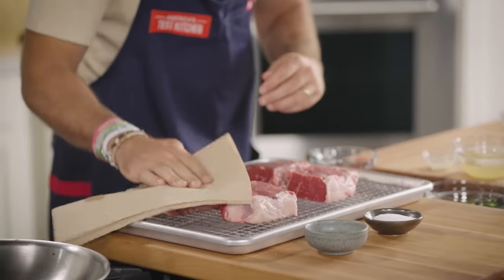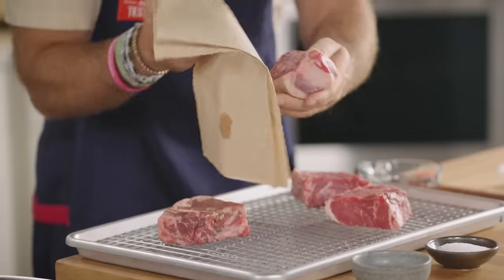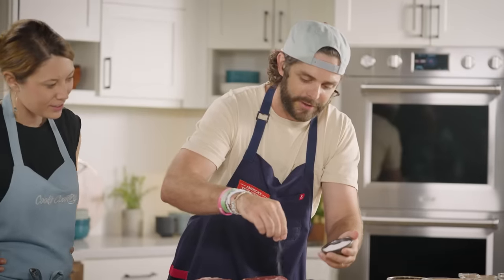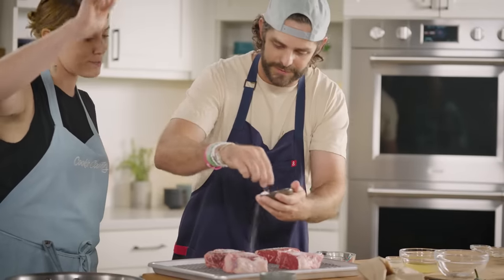So are you cooking ribeyes much at home? I do, I cook a lot of ribeyes. You were talking about doing reverse sear today, which is what I normally do at home, but on the smoker — we're doing it in the oven today. How heavy do you like to go on the salt? I like to go aggressive. Me too. Don't be shy with the salt. On my team we talk about going to the flavor cliff, and you take it all the way to the cliff — sometimes you jump over.